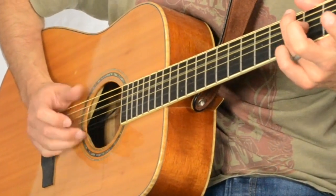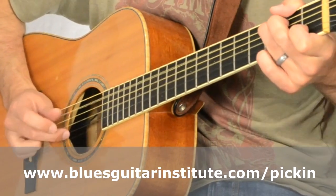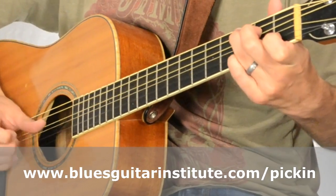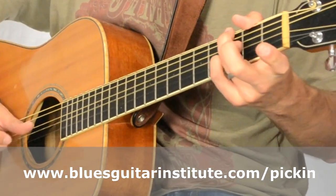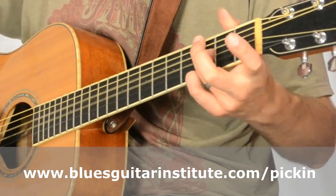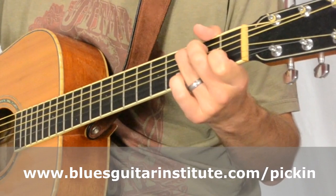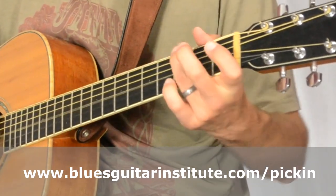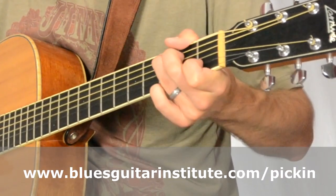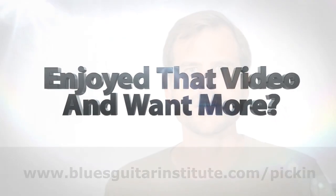I've set up a premium lesson over on BGI that's available at the link shown on your screen right now. If you want to go a little bit deeper into this and add a few more advanced techniques like some interesting bends, a couple of licks, maybe a bass run or two — those sorts of things are going to be included in the lesson. Check out this link to learn more about how you can get access to this premium lesson. Thanks so much for checking out Lesson 15, and I hope to see you next Tuesday in Lesson 16. Have a great week.